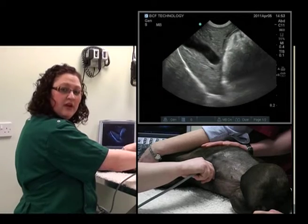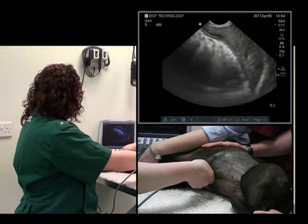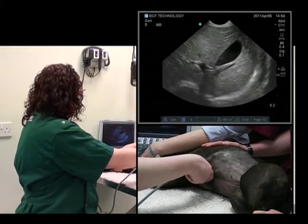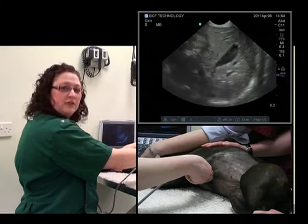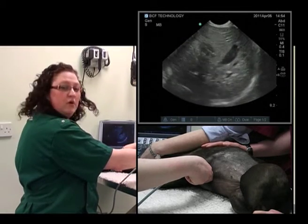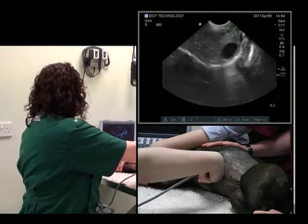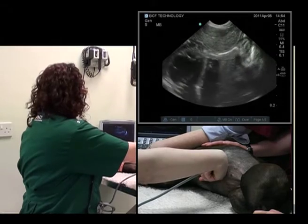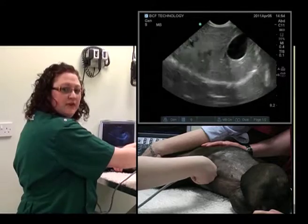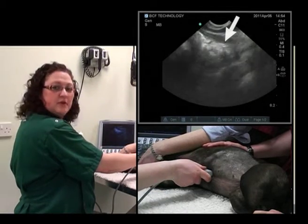What we'll now do is rotate 90 degrees clockwise. There we have the gallbladder and the liver on the screen. We'll want to fan cranially, and the heart comes into view. Then we fan caudally, and the stomach comes into view.